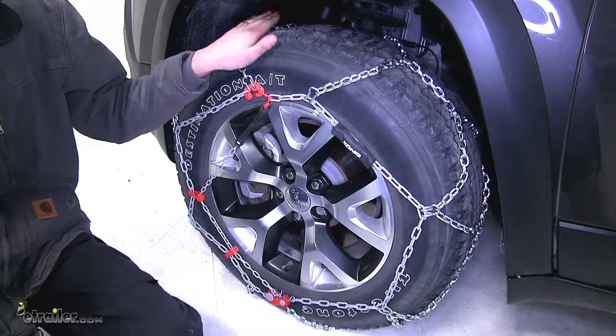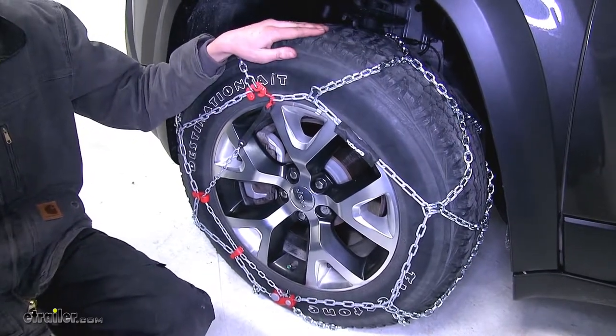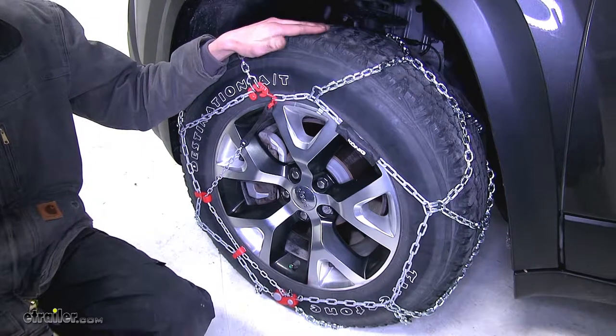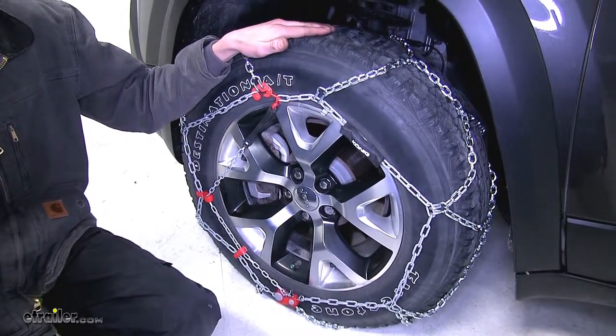What many of our customers have found out about this particular tire chain over others is that these work great on vehicles that are higher end. We've even had a couple customers with Audis and Porsches that said they worked great.